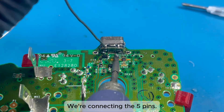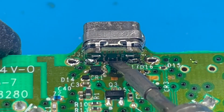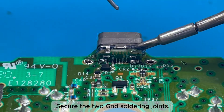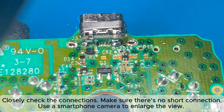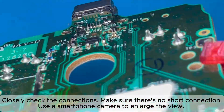Now connect the five pins. Secure the two GND soldering joints. Closely check the connections and make sure there's no short connection. Use a smartphone camera to enlarge the view.